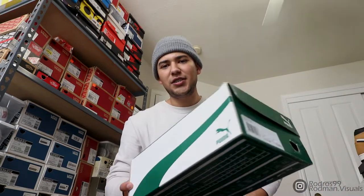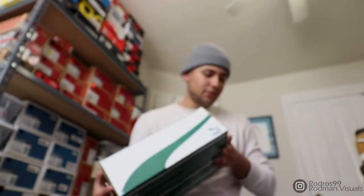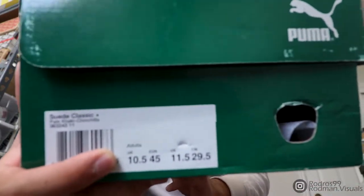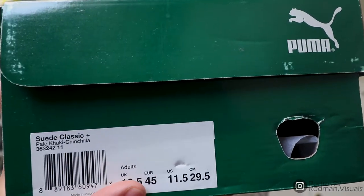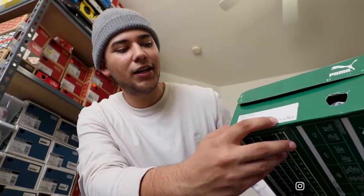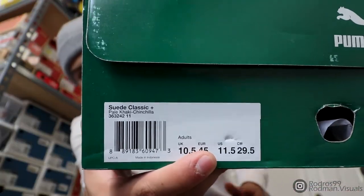Today I got a comment about a month ago on one of my old-ass videos — I was still using my Nikon — about a shoe I still haven't worn, and it's been over two years. I still haven't worn this shoe because I messed up on the size. As you can see, green Puma box — it's a pair of Puma Suedes. The reason I messed up is because Puma has their UK sizing first, then European sizing second, then US sizing third.